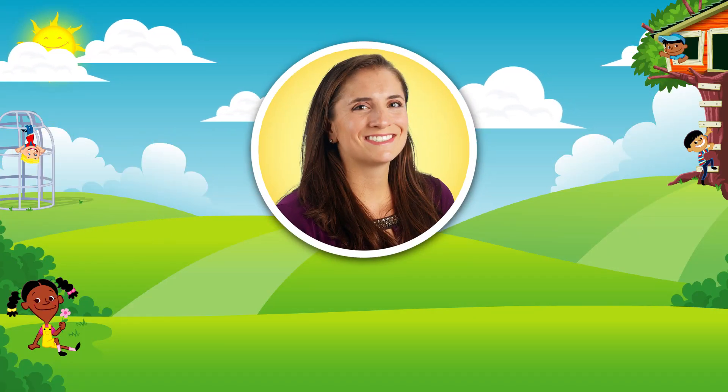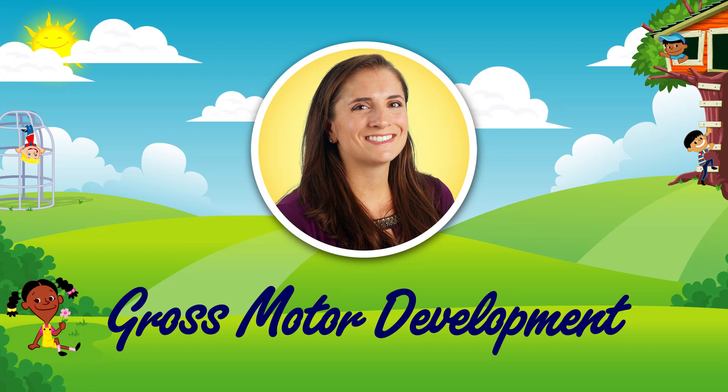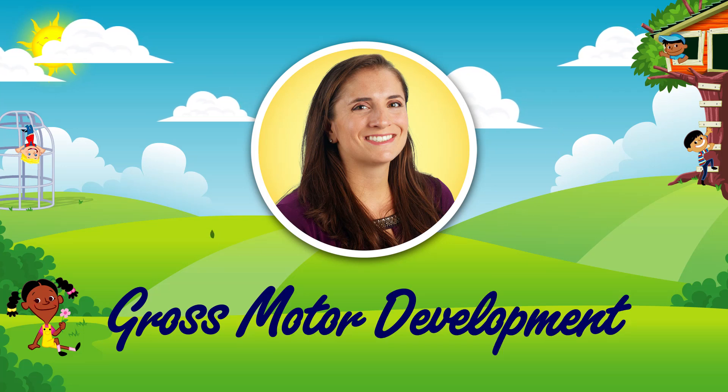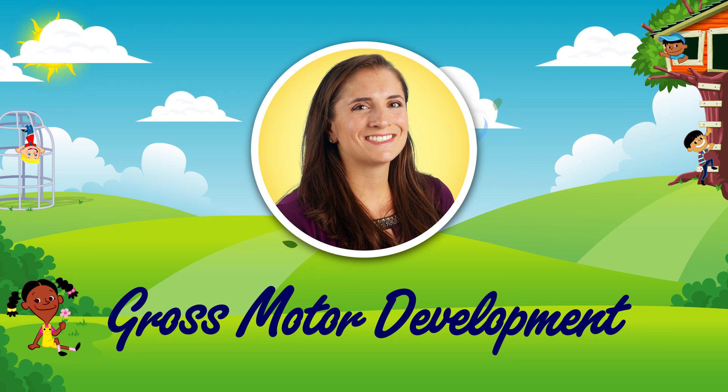Hi, it's Jessie from Lakeshore and I have three quick gross motor activities to share with you today. Each of these activities is easy to do at home and they're sure to keep your kids engaged and learning.